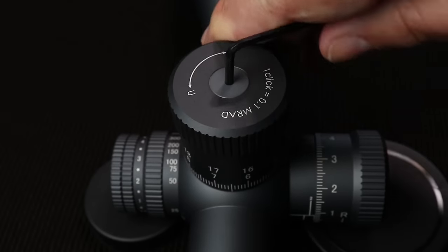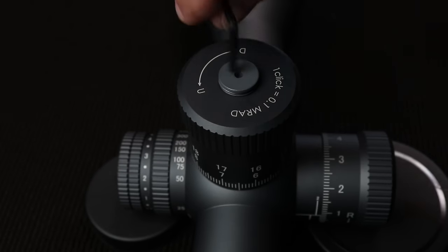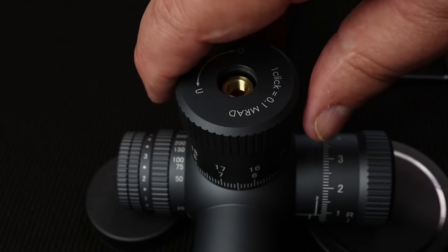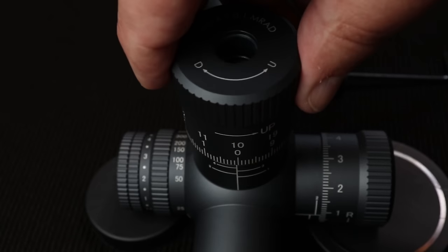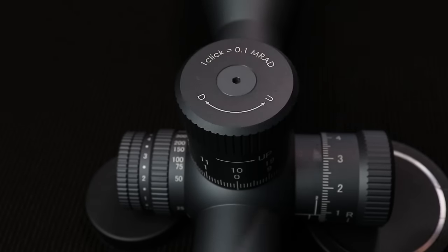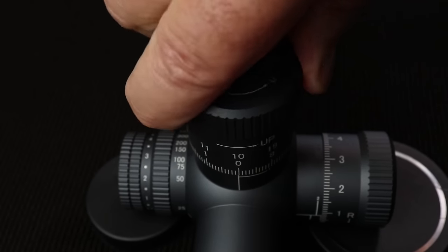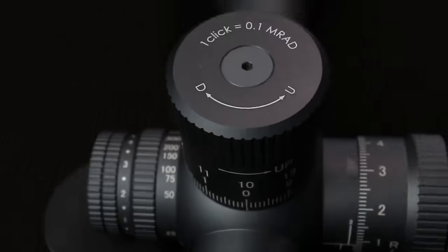They have a revolution counter so it's easy to keep track of exactly where you're zeroed. Once you get your scope zeroed, to reset the zero on the turret, just take off that little screw, turn your turret back to zero, reinstall it, push it all the way down, put the screw back on, and tighten it up. Your zero is exactly where you want it — it only takes one screw to adjust, and it is super solid.